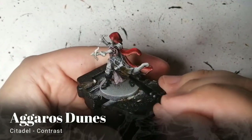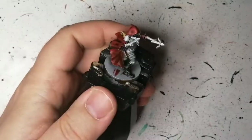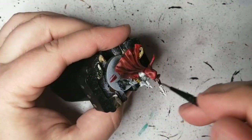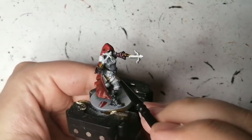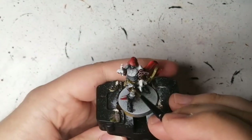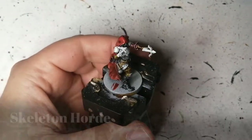Agaras Dunes is another contrast paint, just for the scroll that's popping out as well as the book pages on her right side — she has this book attached, spells I guess. Then Snakebite Leather: at one point I got confused and just put her down to look at it again. We're doing the arm braces, the belts, the scroll covering, the actual book covering, and her pants as well. Snakebite Leather is a great contrast paint and works great on zenithal highlighting.